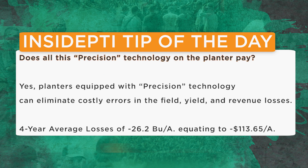Today's Inside PTI agronomy tip of the day is: does all this precision technology on a planter pay? In my opinion, yes — the answer is yes. Planters equipped with precision technology can eliminate costly errors in the field, can eliminate yield loss and revenue losses. Our four-year data says if we get these three things wrong, it adds up to about 26.2 bushel losses and $114 per acre decrease in farm family revenue. Those are just way too significant — it shows you how important it is to get these three components right.